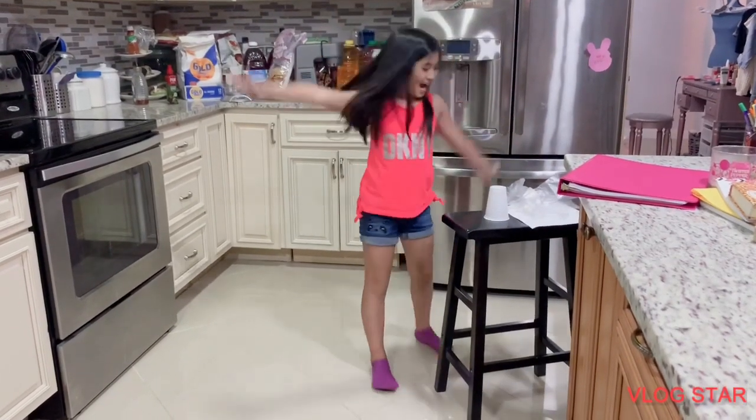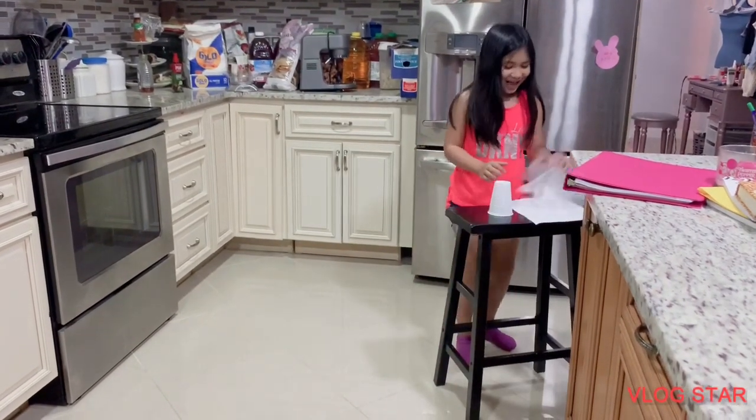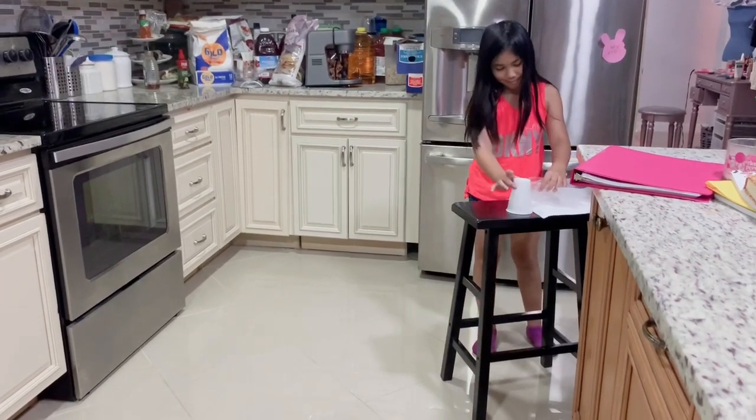How to catch a cockroach. First, you need gloves, a paper, and a cup.